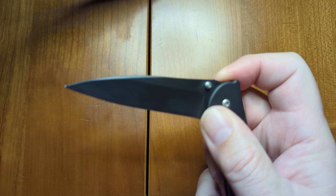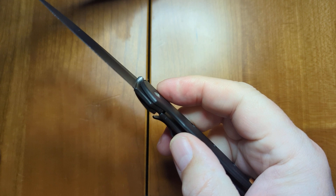It may be because this is a brand new knife. Just purchased recently at KnifeCenter for $74.95.